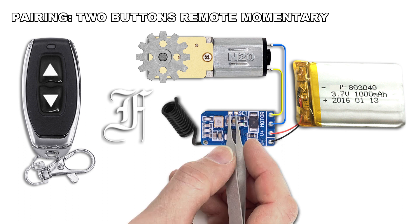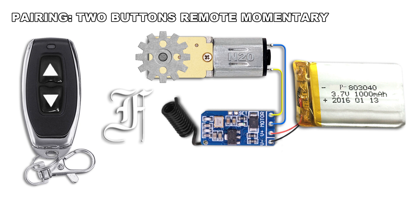To set the receiver to momentary working mode, connect the two set points until the LED blinks fast once.